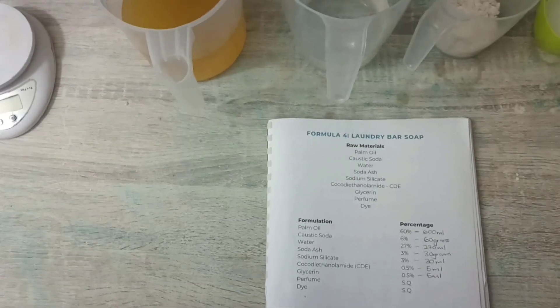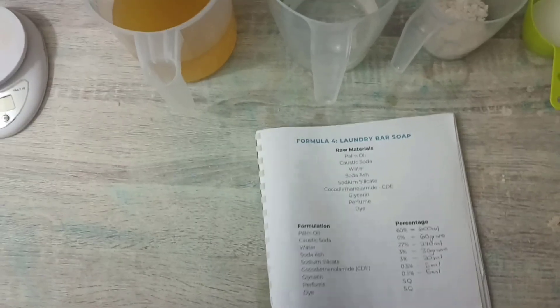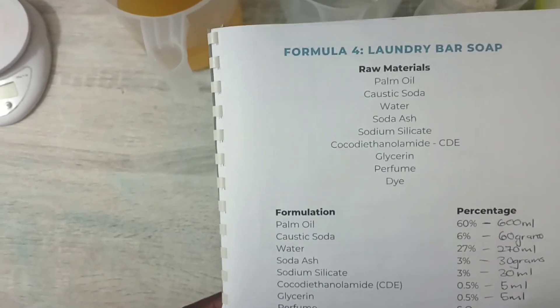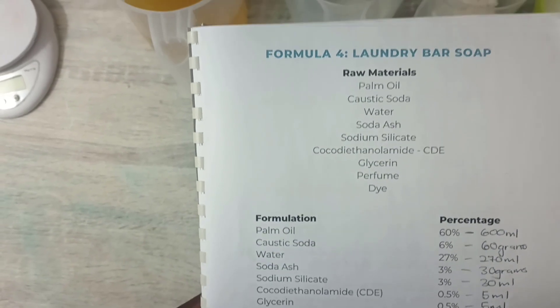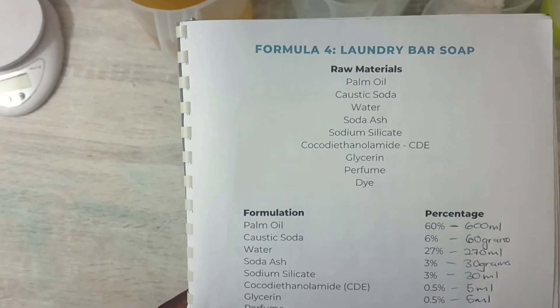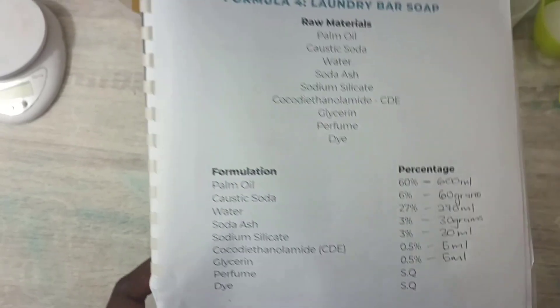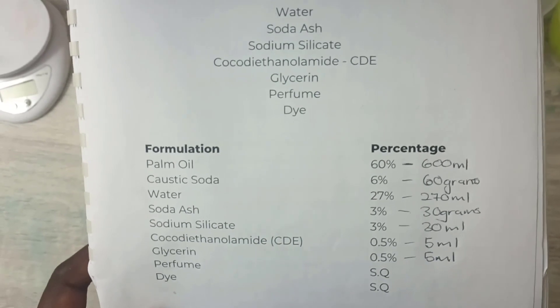Hey guys, in this video I'm going to be showing you how to make laundry bar soap. So these are the raw materials that I'm going to be using. I have palm oil, caustic soda, water, soda ash, sodium silicate, CDE, glycerin, perfume and dye. So I'm going to be making a 1 litre formulation and these are the raw materials.